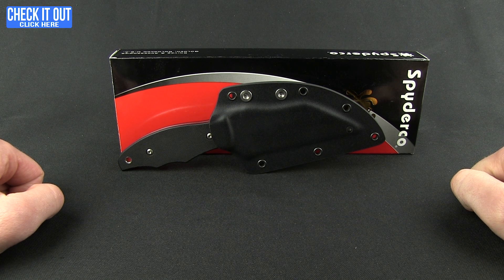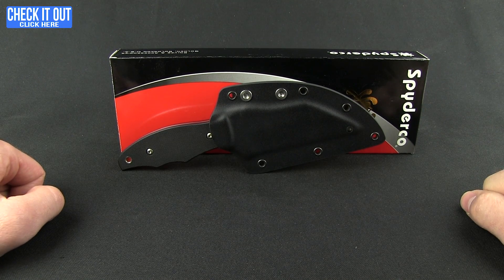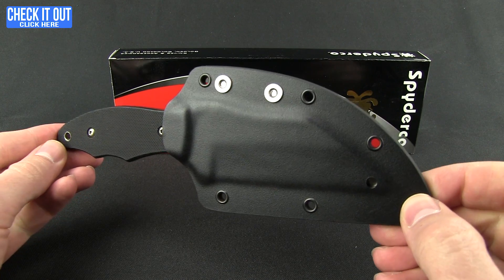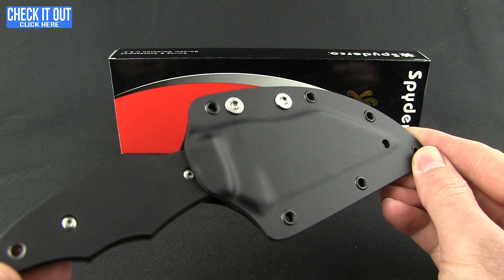Welcome back everybody for another Blade HQ overview. Today we're going to be looking at a Spyderco — this is the Ronin II, a nice tactical fixed blade with a Boltron sheath from Spyderco.